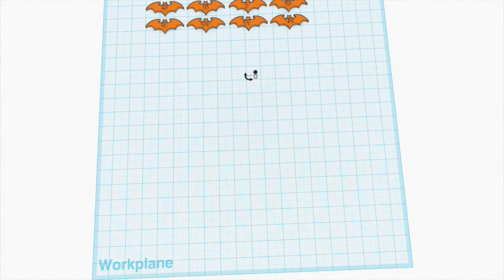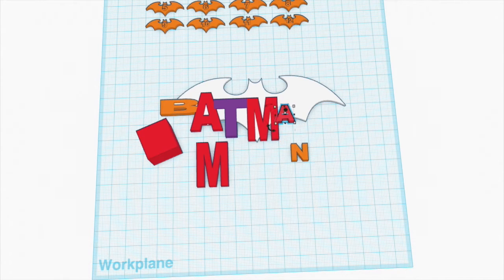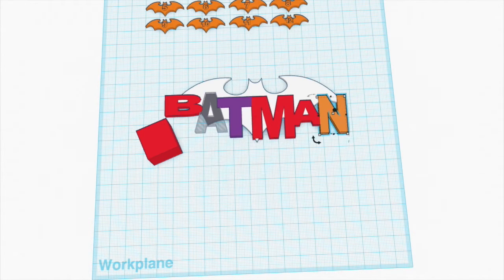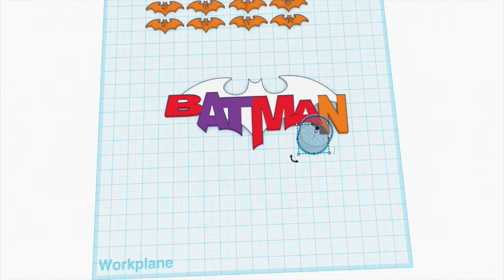I found a bat symbol I liked on Thingiverse and imported it into Tinkercad — I'll put a link below to the bat symbol I used. Then using the built-in letters in Tinkercad, I modified them to make them look like the bat logo I wanted. I also made 12 small bats and numbered those 1 through 12 using the built-in numbers.